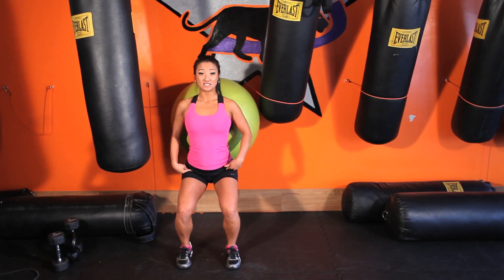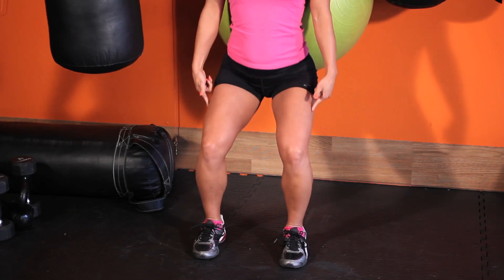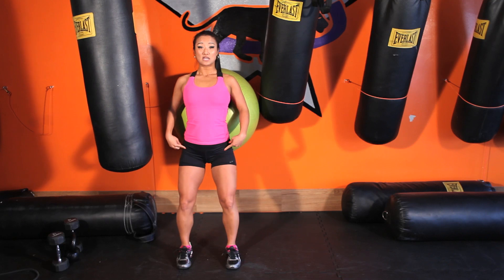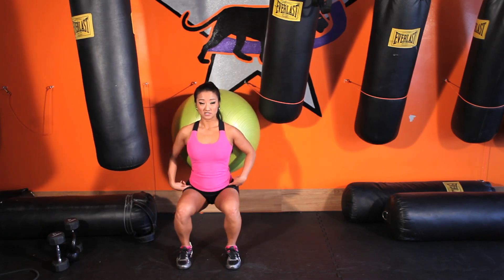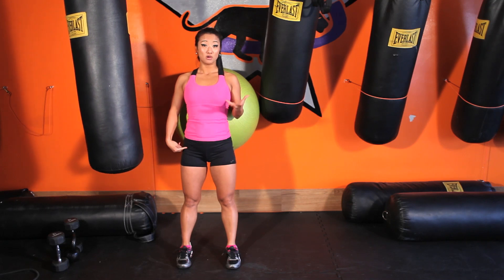You're going to sit down like a seat, bend about 45 degrees in your knees, and then through and up. Keep your body pressed against this ball, down to a squat, press against the ball, and squeeze the butt at the top and lift. And that's your ball wall squats.